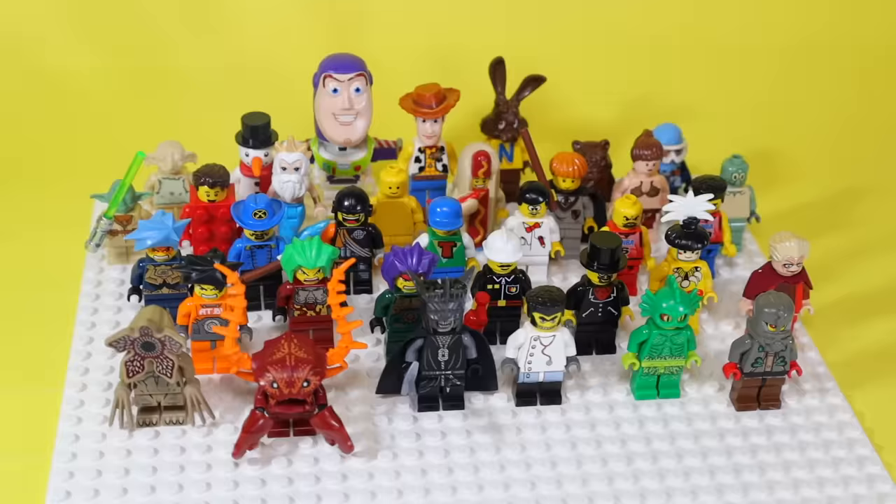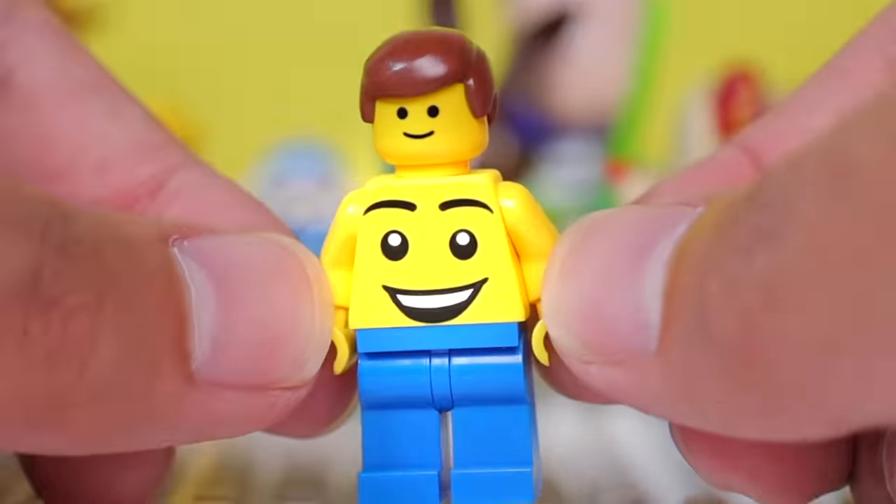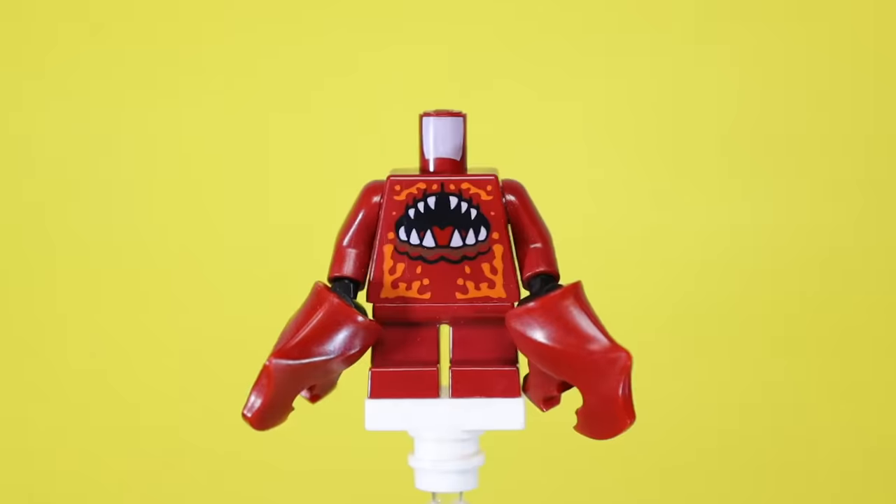I feel dumb now and want to make content out of it, so today we're going to be looking at several weird, creepy, sus, and just cursed LEGO minifigs.